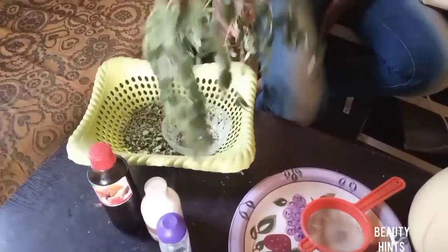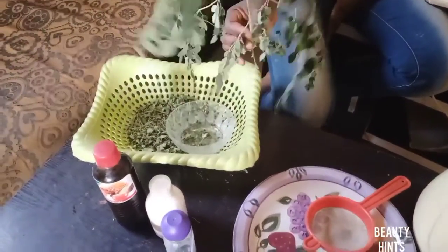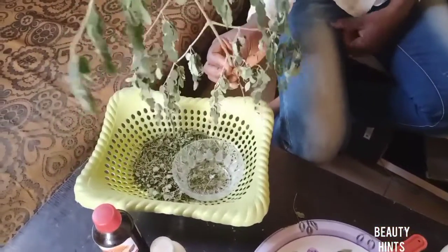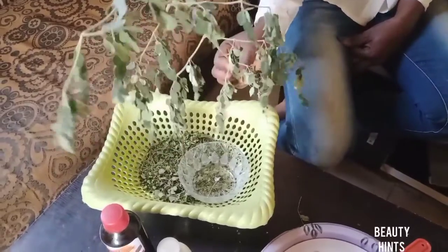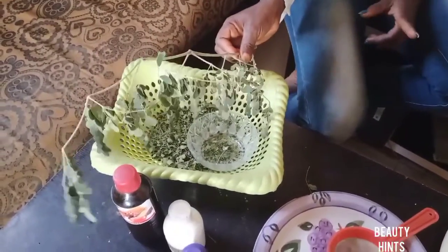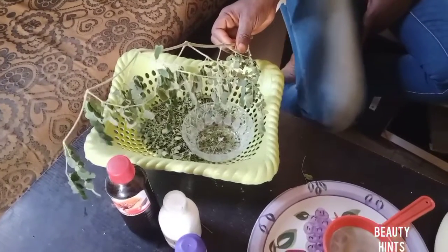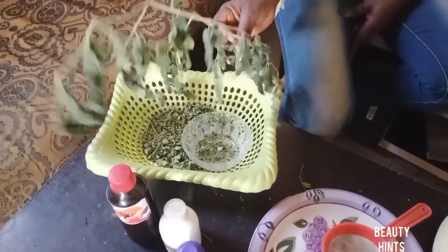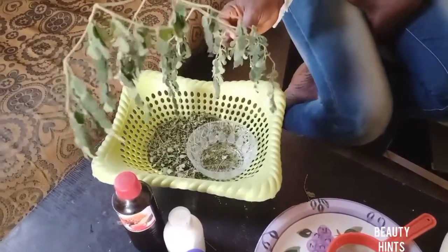This is moringa — moringa leaf. Moringa contains a high content of vitamin A, which supports hair growth. Vitamin A deficiency causes thickening of the scalp, dry hair, and dandruff. Using moringa helps moisturize your hair and keep dandruff down.